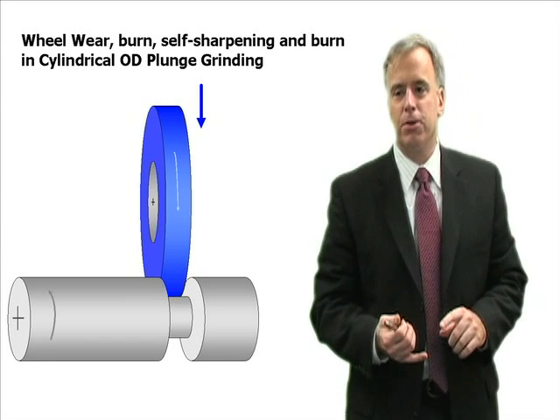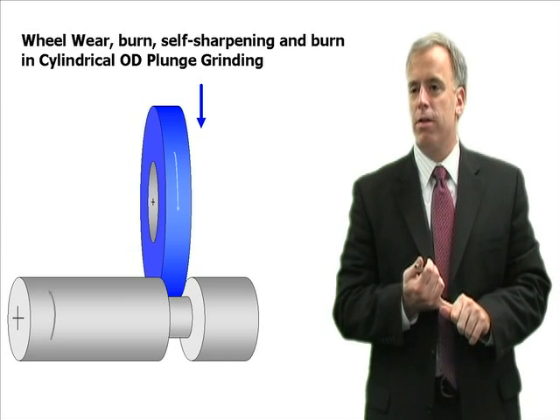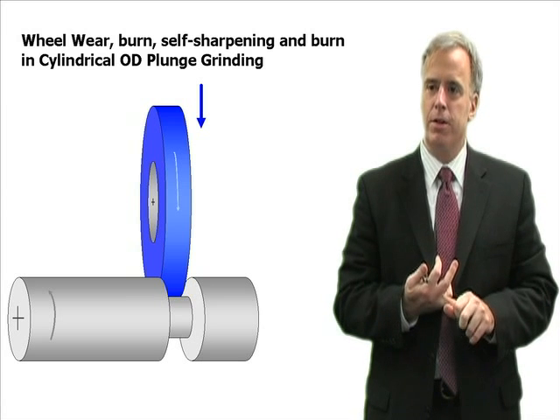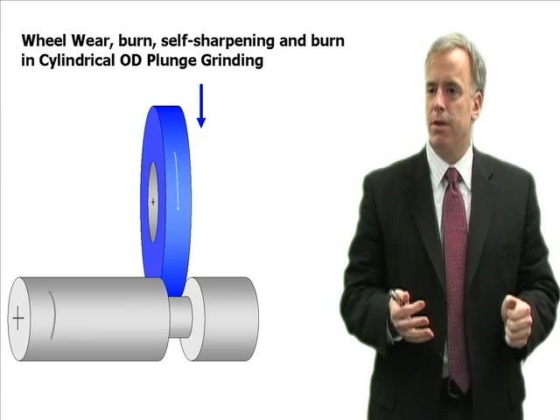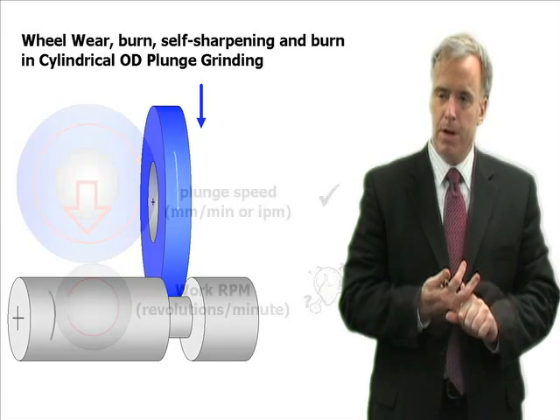One of the great things about cylindrical grinding is you can really play around with your parameters and affect the behavior of your grinding operation without affecting cycle time or other things. And one of the ways you can do that is by changing your work RPM.